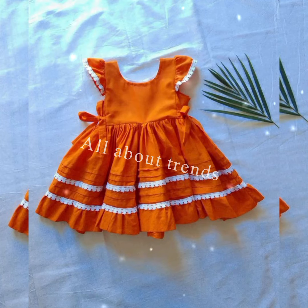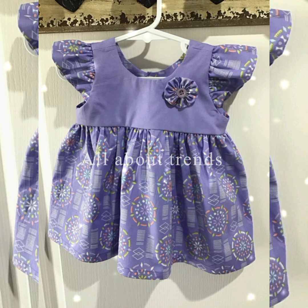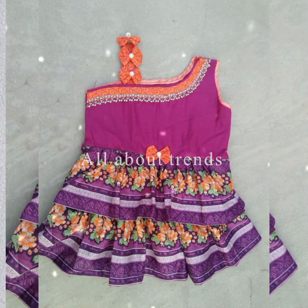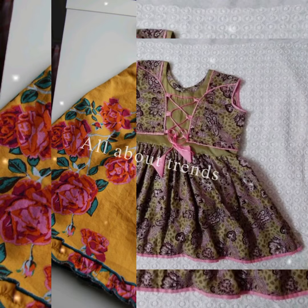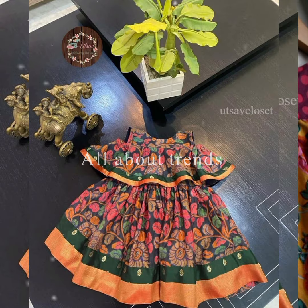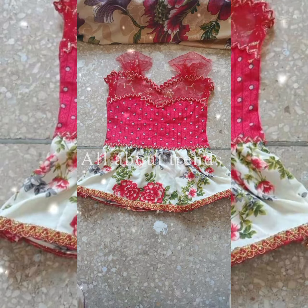As-salamu alaykum, welcome back to my channel and welcome back to another video. How are you guys? I hope you will be well, my YouTube family. Today I share with you baby girls frock designs — you can make stylish and beautiful designs for summer lawn dresses. Today I share with you 40 plus designs.